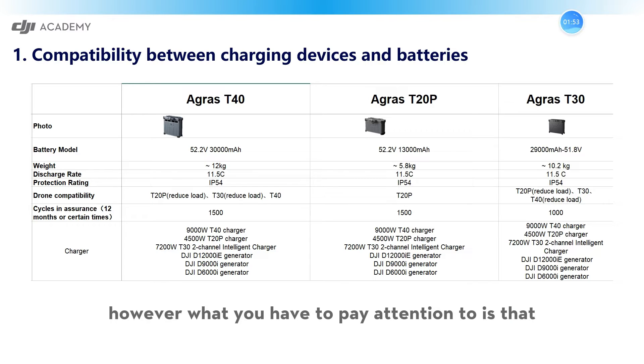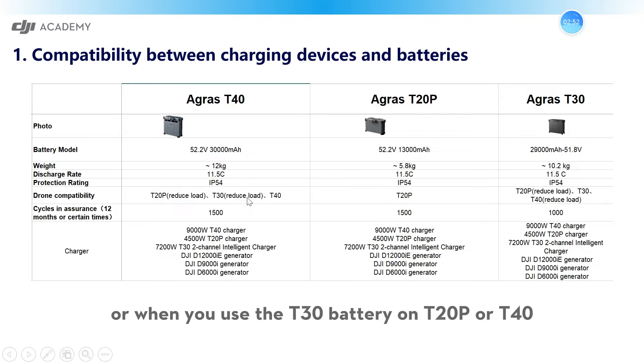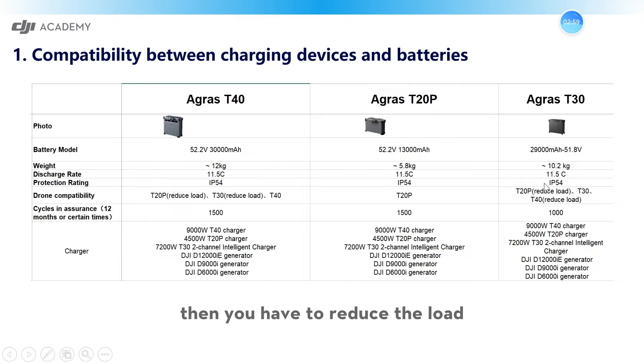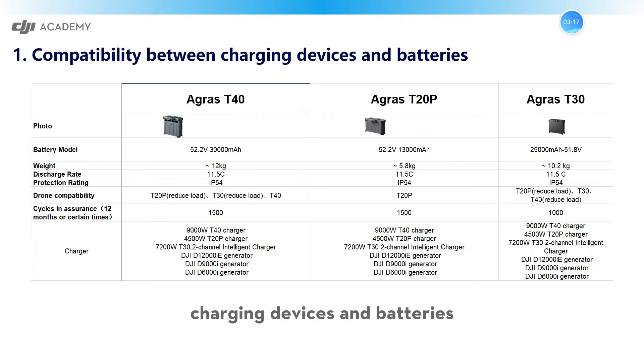However, what you have to pay attention to is that the T20P battery can only be used on T20P aircraft. Besides, when you use the T40 battery on T20P or T30, or when you use the T30 battery on T20P or T40, then you have to reduce the load, as you can see in this picture. So through this form, you will know the compatibility between these charging devices and batteries, which is important.